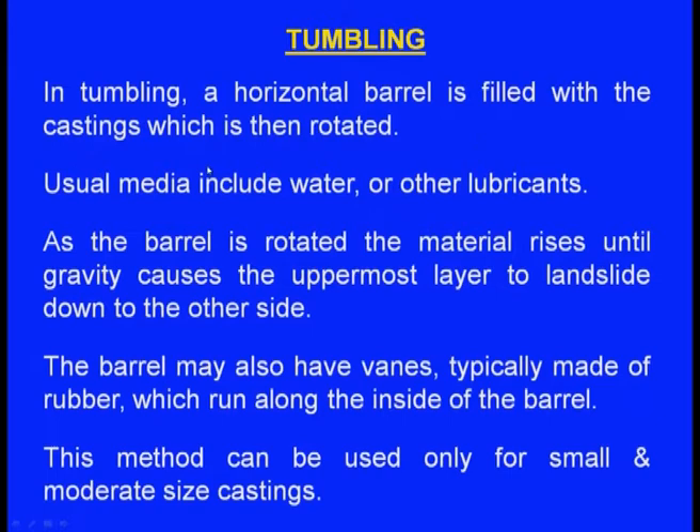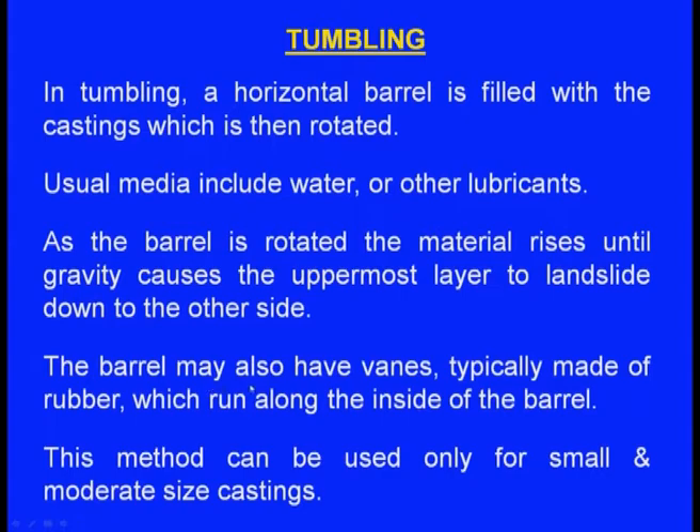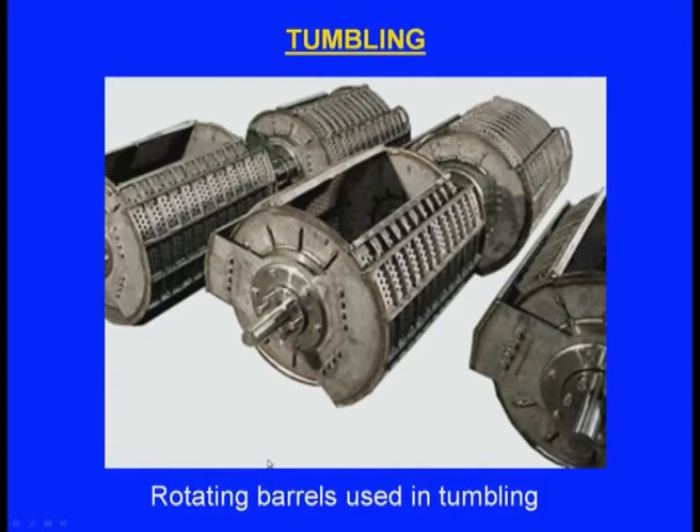Tumbling: a horizontal barrel is filled with the castings and water or other lubricants, then rotated. As the barrel rotates, the castings go up and down, and the oxides are removed. This method can be used only for small and moderate-size castings. We can see the rotating barrels used in tumbling — media such as water or lubricating oils are added, and as the barrel rotates the castings tumble up and down, removing the oxides.